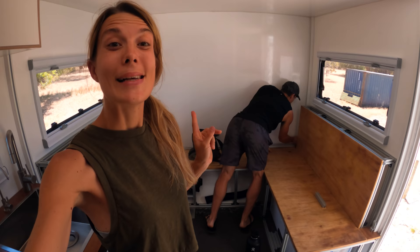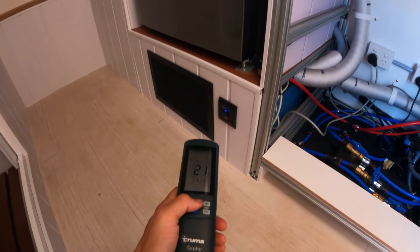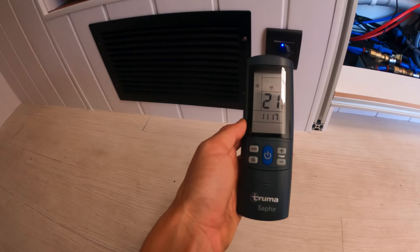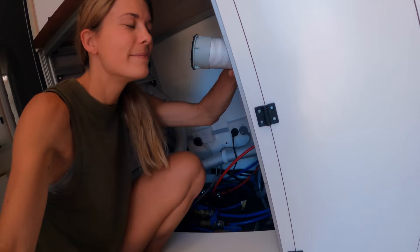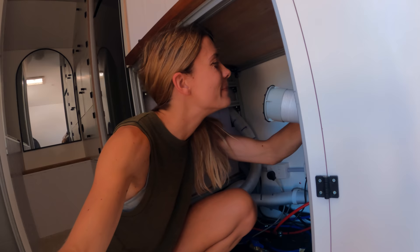We're starting to work on the bed structure and framing. Right now it's around 32-33 degrees — way too hot. Because our batteries are full, we figured why not use the aircon inside to make working conditions much better. We've got the Truma Sapphire remote here — we're at 28 degrees inside the camper. Setting it to 21 degrees. Making sure the vents are open. Checking the wattage — 15 watts.